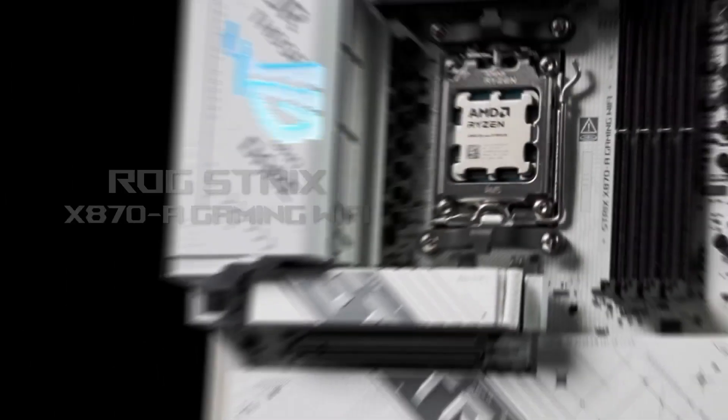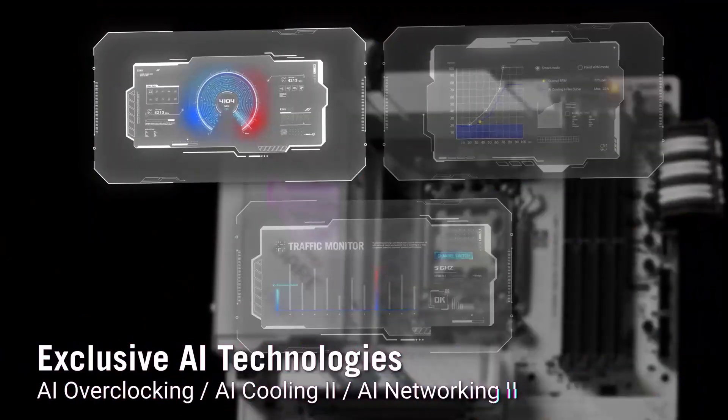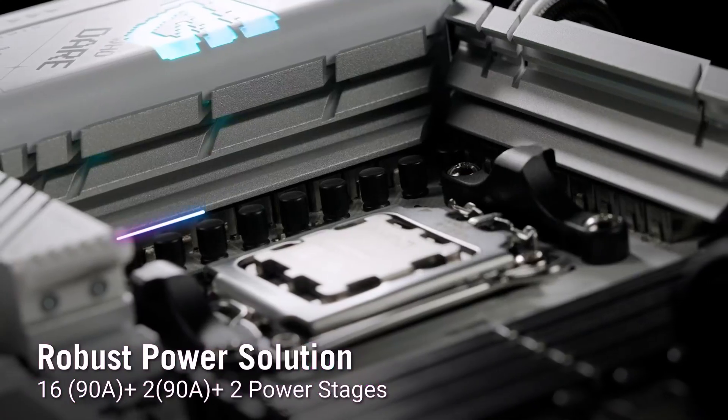For gamers and creators who prioritize smooth performance and aesthetics, this motherboard is priced fairly in the premium range, offering significant value. Check out the Amazon link in the description for the latest offers.